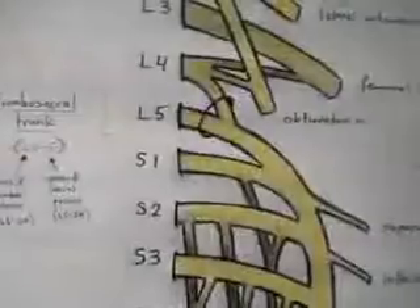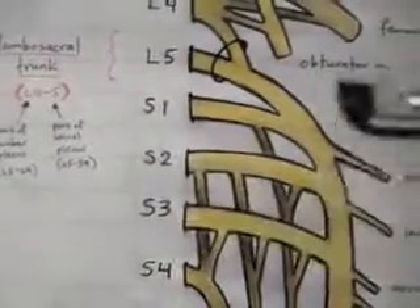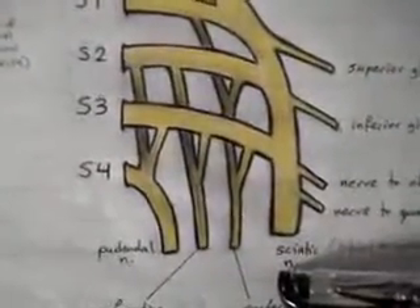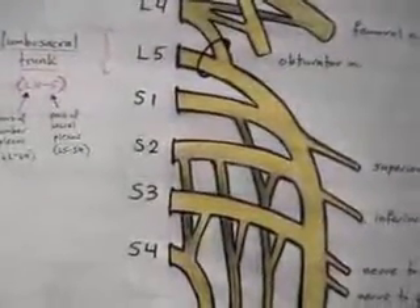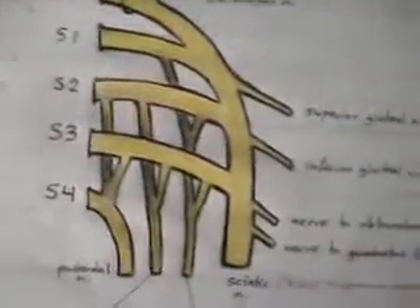L4 and L5 together with S1, S2, and S3 give rise to the sciatic nerve. The sciatic nerve is the largest nerve in the body. From the sciatic nerve there are four branches we are going to look at.